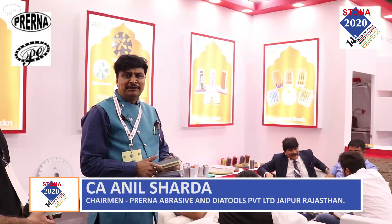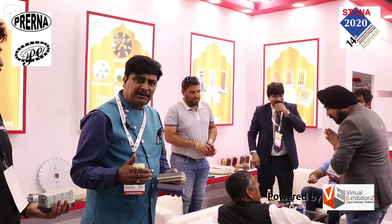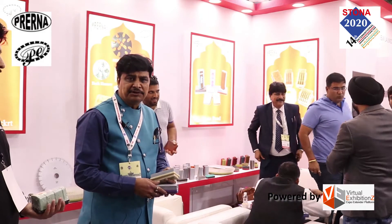Now I'm going to explain about the resin bond abrasive. After the metal bond we need to use the resin bond abrasive. Right from the 50 number up to 10,000 number we are making the resin bond abrasive.